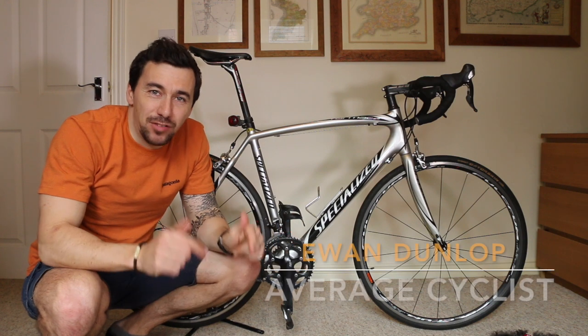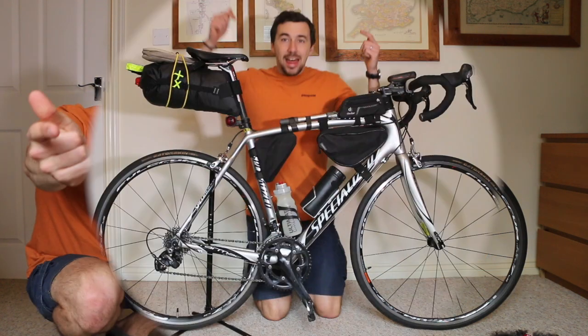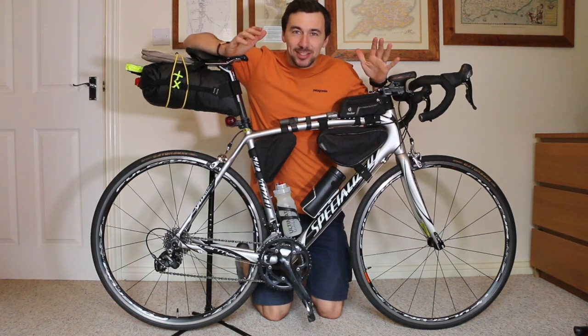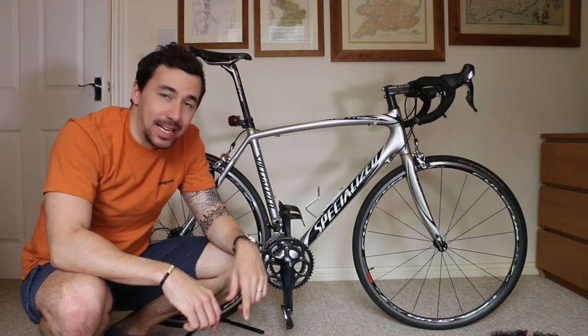Hello and thanks for watching. In this video we're going to find out how to turn this bike here into a bike ready to go cycle touring. But first of all, let's find out a little bit about the bike itself.